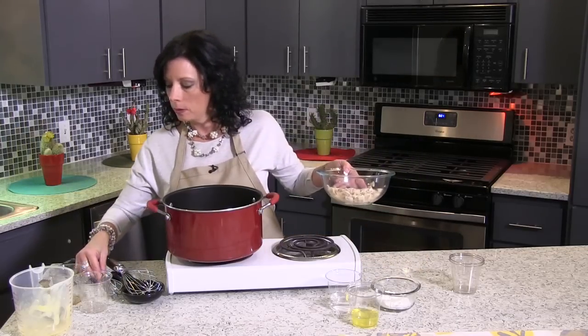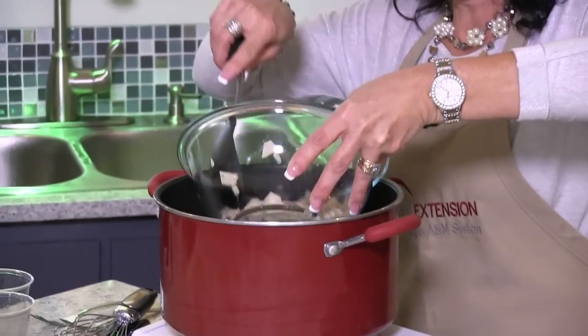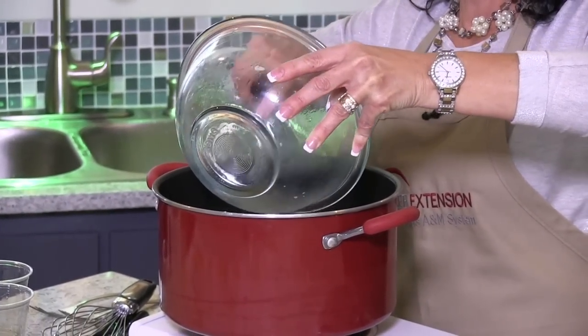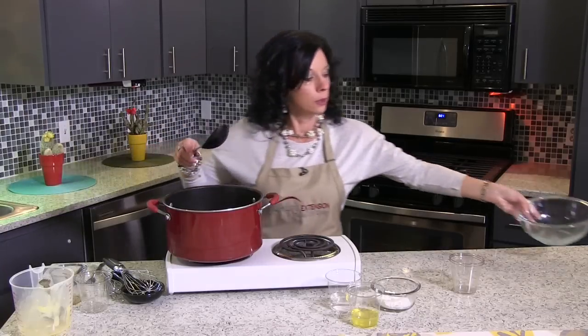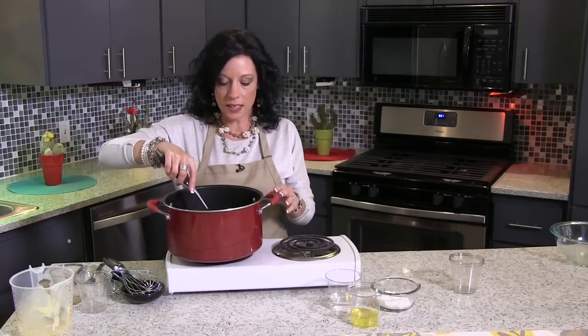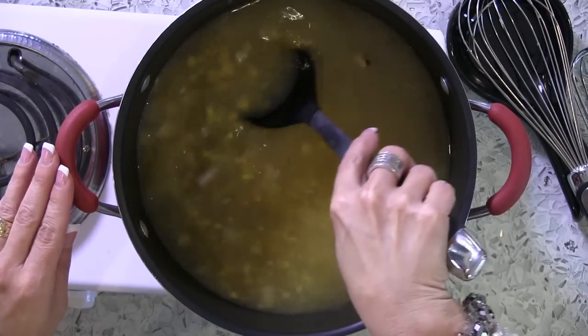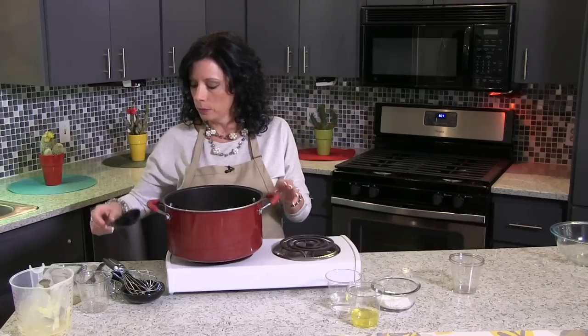Now that we have that put together, we're going to carefully add that to our soup mixture. We're just going to mix that together again. It's already smelling good, and I can smell just a little hint of my sesame oil.